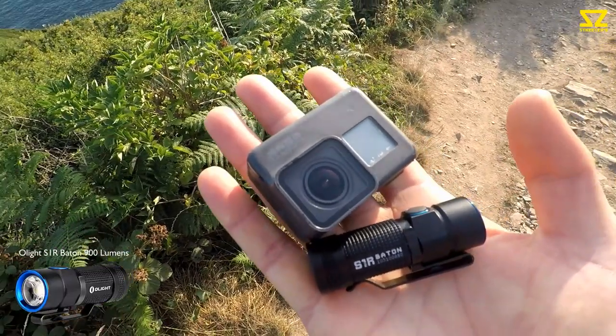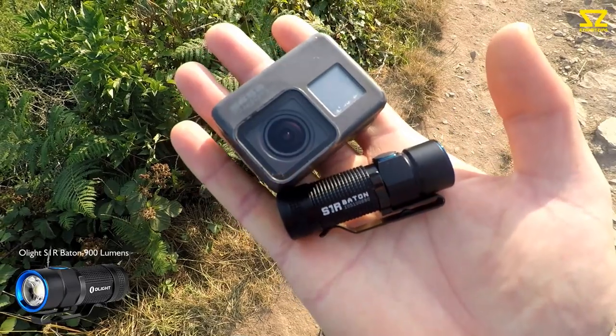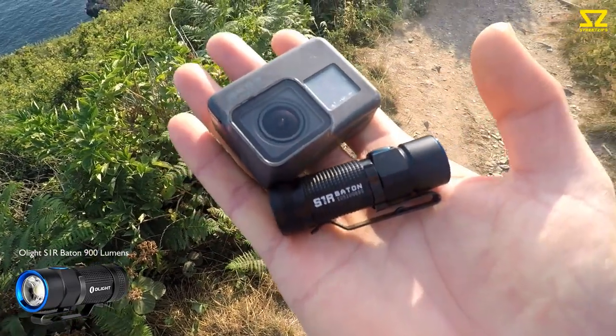Today I'm looking for smuggler's tunnels. I'm only taking with me a GoPro and an SR1 baton from Olight — I'll be doing a review on this one tonight.